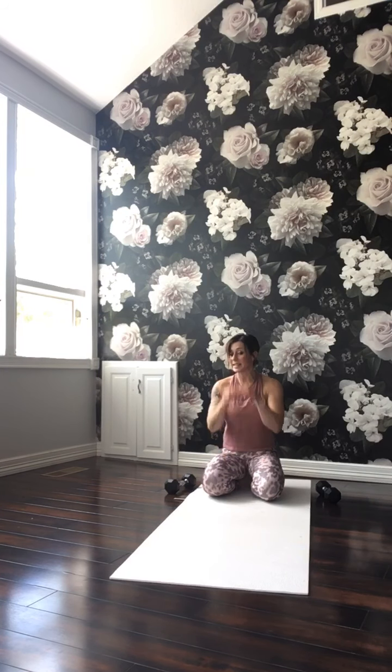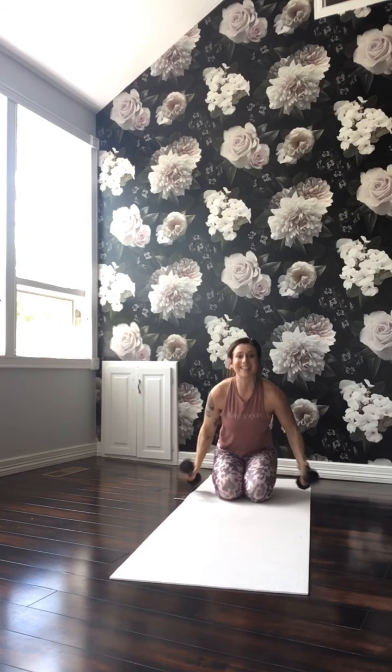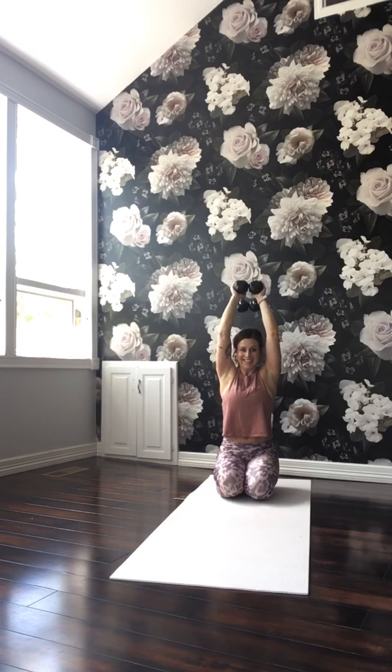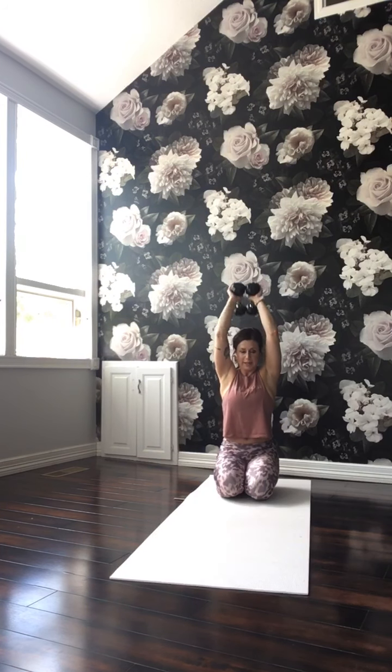It's our last set of tricep extensions. Grab the weights. Take the weights overhead — elbows forward, core strong. Here we go, for 8, up, 7, squeeze, 6, 5, 4, 3, 2 more, last one. Ditch the weights. Shake the arms. We aren't going to use the weights again, so you can get rid of them.